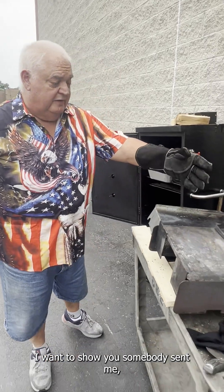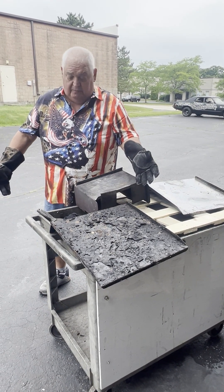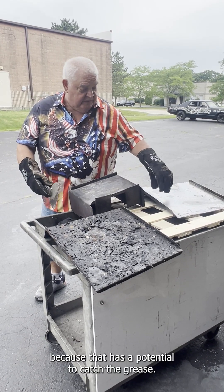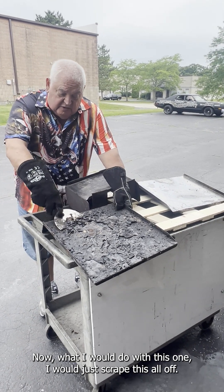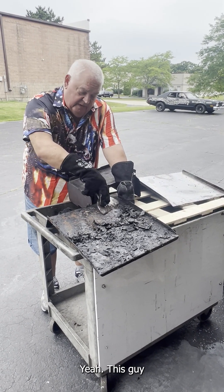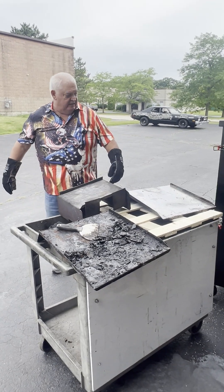I want to show you — somebody sent me a grill that he had problems with. Somebody was not maintaining their grill properly. Another thing I don't like doing is putting aluminum foil on there, because that has the potential to catch the grease. What I would do with this one is just scrape this all off if there's any excess. Don't let your drip pan or the inside of your pellet grill get like that.